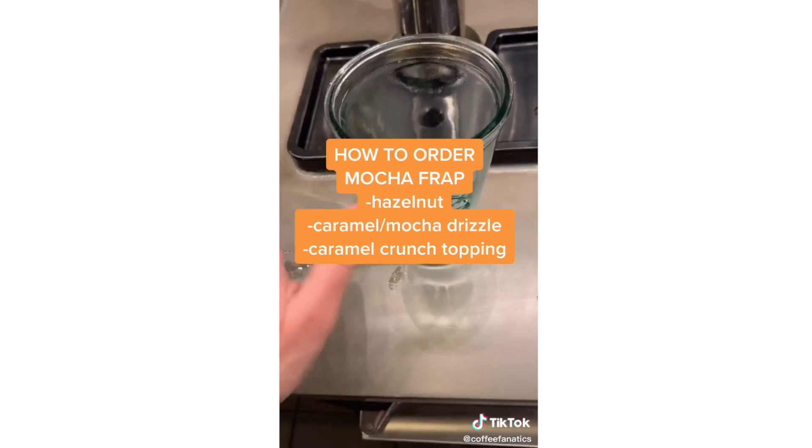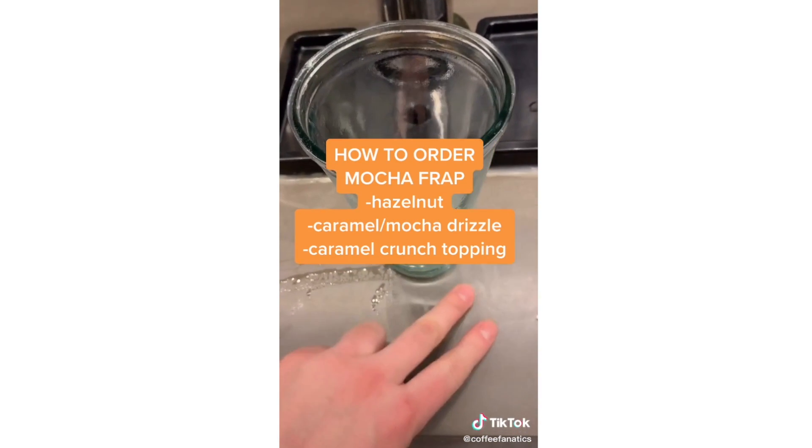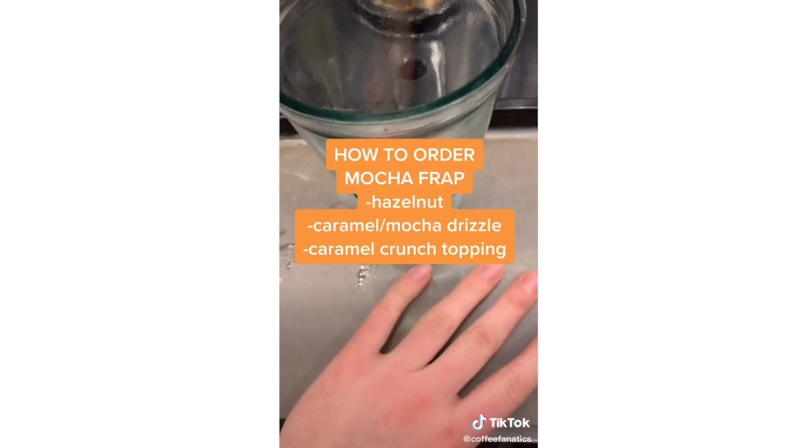Alright everybody, I think it's time that we make the Nutella frappuccino. So we're looking at a mocha frappuccino with hazelnut, caramel drizzle, and caramel crunch topping.